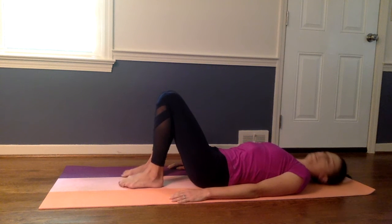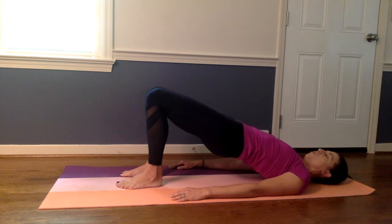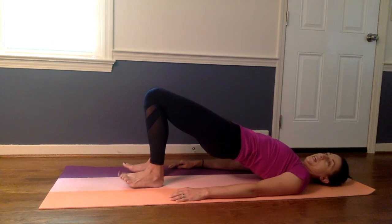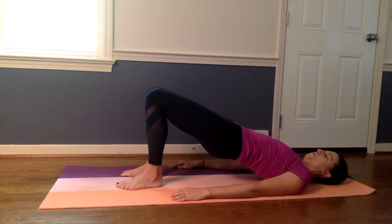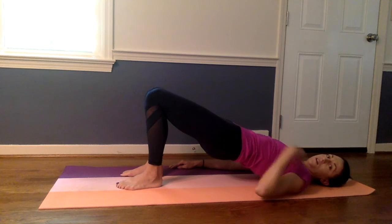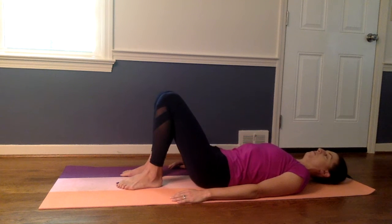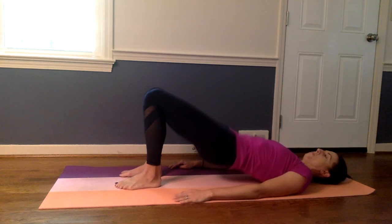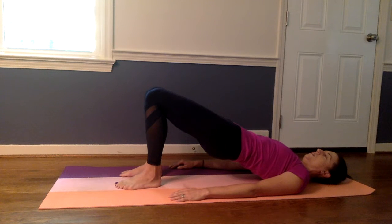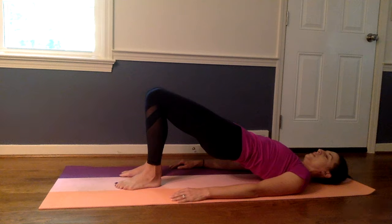We're going to move into a bridge, so you're going to lift your hips up off the floor. We're going to do lots of holds today — not a high intensity workout, but more of engaging the muscles and keeping them engaged. So we're holding here. Your knees are pointing up to the ceiling, not flailing out to the sides. You've got a nice straight line from your knee to your hips to your shoulder. And then we'll lower back down.